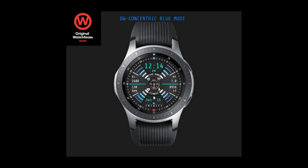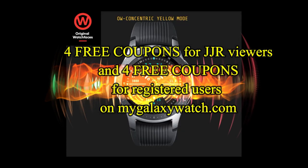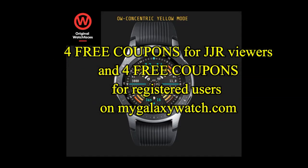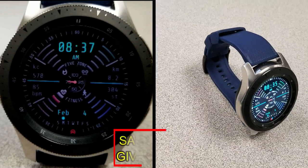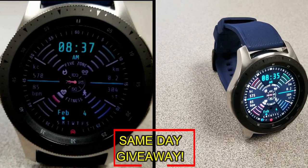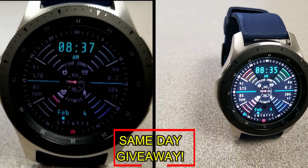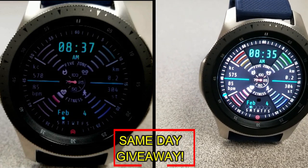If you want more information on the watch face reviewed today, simply do a search in the Galaxy App Store under the name of this face. I've also included the direct link in the video description. I'm also going to be giving away coupon codes to random viewers that comment here, as well as coupons to random registered users on the Watch Face Community website, mygalaxywatch.com, so you actually have two chances to win.